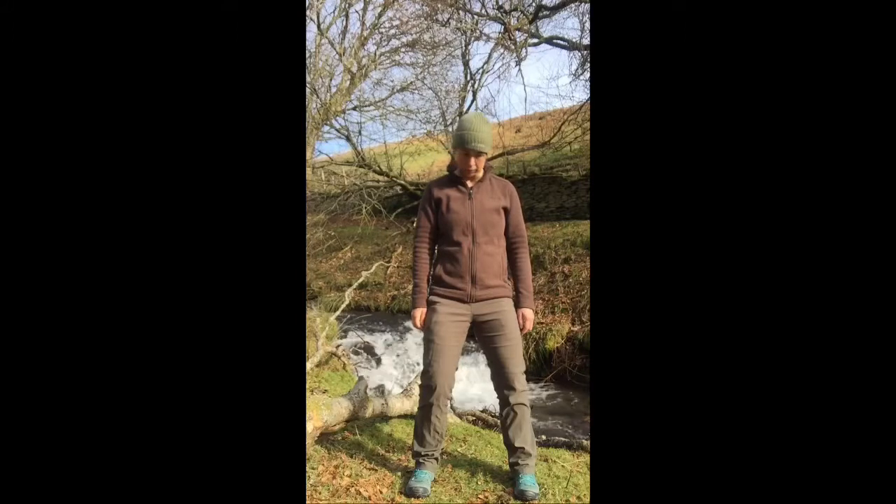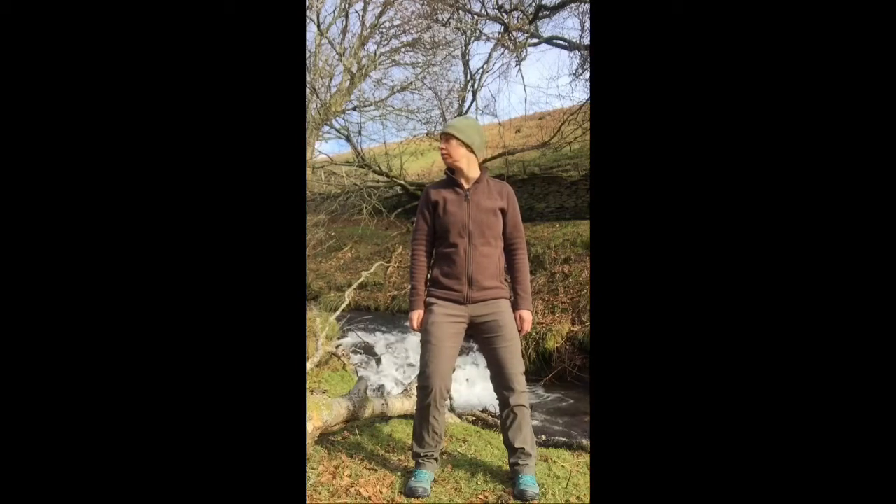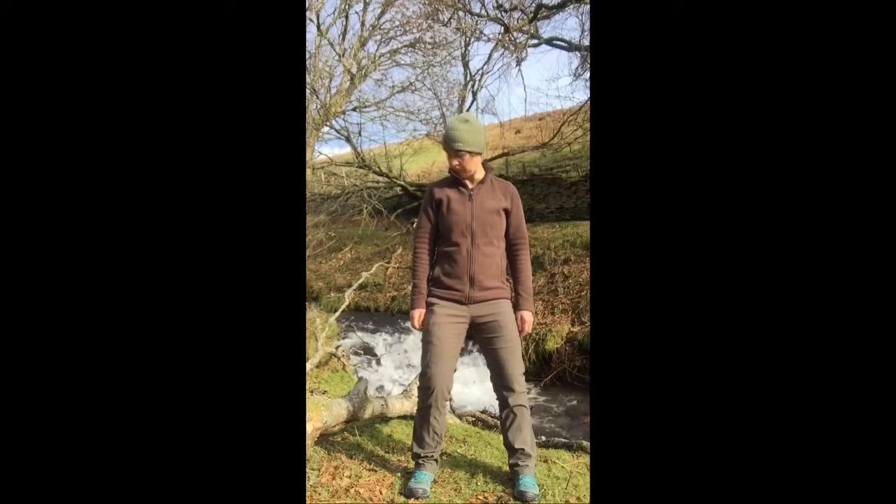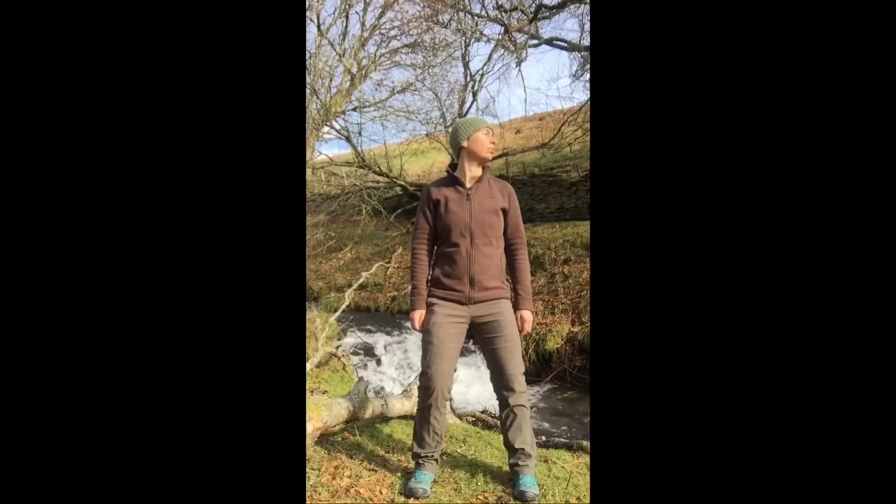Doing the neck work really slowly, very careful with the circles. Lots of turning side to side, looking over the shoulder each side rather than always circling. For me it's a case of what feels good — sometimes circling, particularly taking my head back, my neck doesn't always like that; it can trigger headaches and migraines. So often I'll do half circles or just turning left to right, whatever's comfortable.